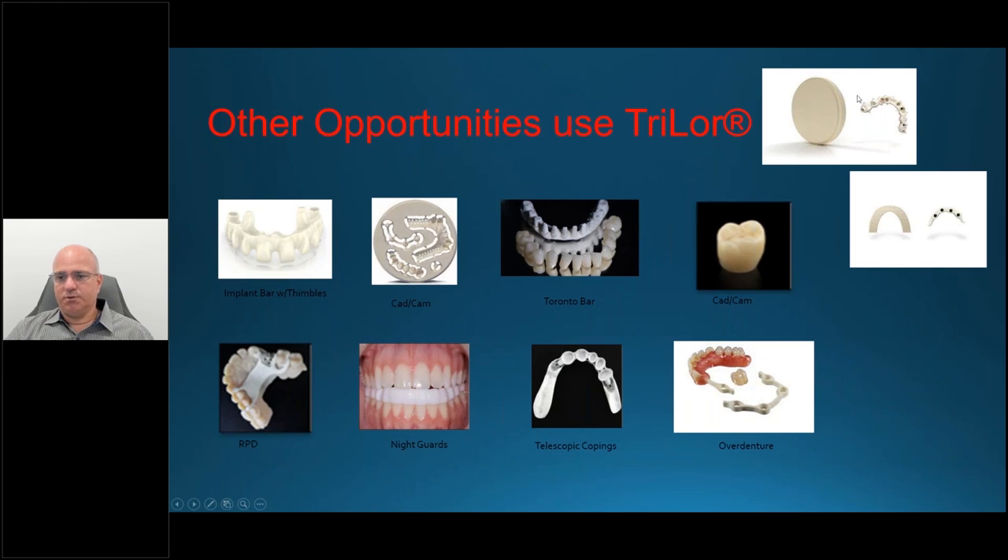Just to emphasize — whether digital or through the arch form — with the analog arch you can't do the Toronto style because it's not thick enough, but you can absolutely do an overdenture. You can even tap in attachments for removability, use telescopic copings, and for problematic parafunctional bruxers, I've even done Trilor-type night guards with great success. Bruxers are unable to go through the material because of the glass fibers, yet it absorbs the forces so they feel better in the morning.